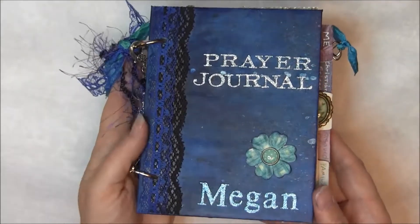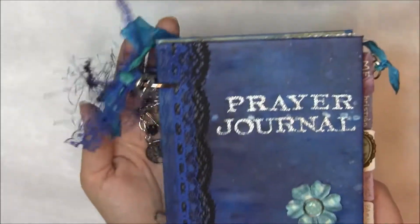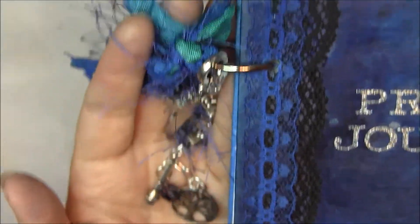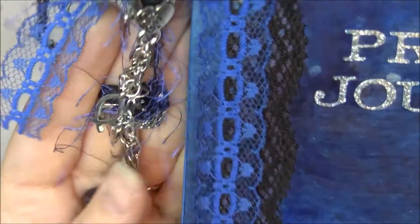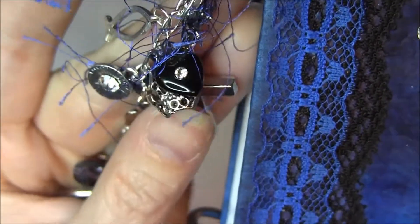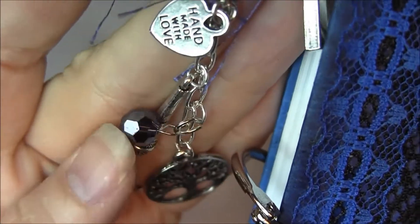Her favorite color is sort of a deep blue, so I went ahead and inked some papers with some different Adirondacks and Lindy's. I've got some lace on the edge and then some little bling foofy foofy here, just a little bit, and then a dangle with some cross and hearts and a crown, because Jesus is King, and a tree of life and a microphone. She's a wonderful singer.